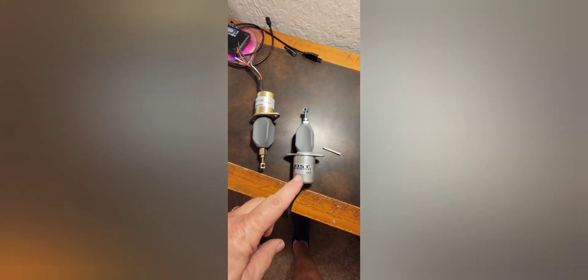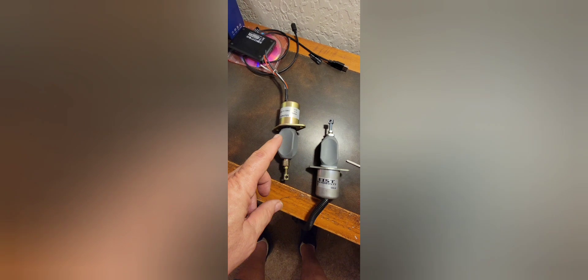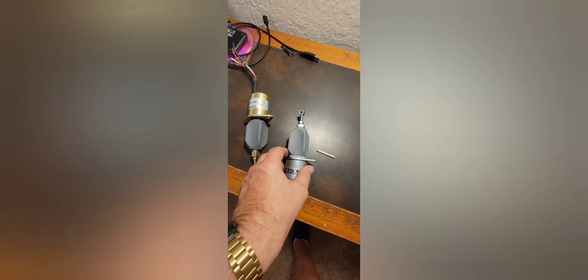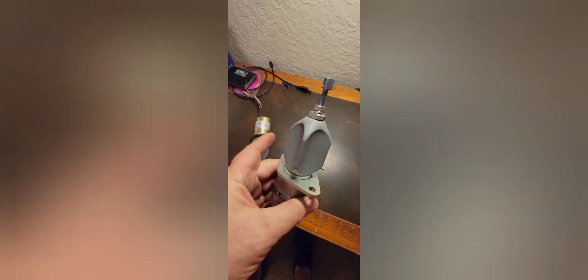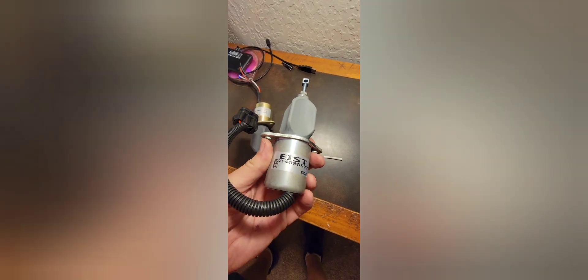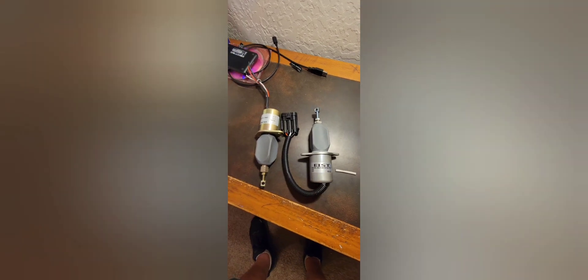This is the actual Cummins and this is the Chinese ripoff — the OEM is heavier and constructed a lot heavier. I know a lot of these are made in China, but these are under the guidance of Cummins. I anticipate I'm going to get a much better response off of this one. I'm going to hook it up here in just a little bit.